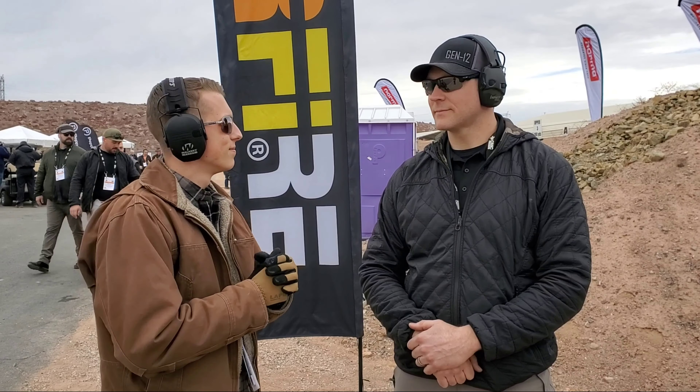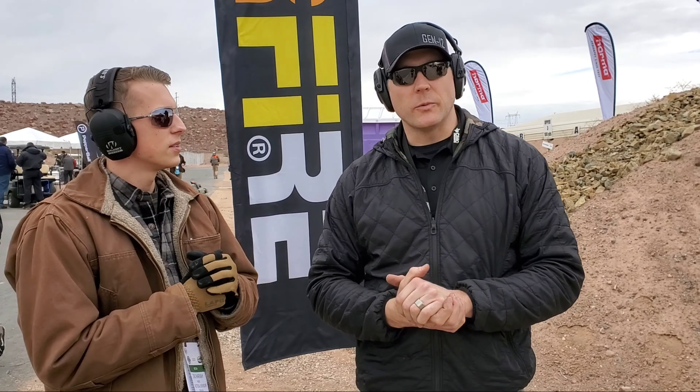Hey guys, I'm out here with Cody with Genesis Arms. He's going to go over some of their new stuff. Thanks man. Hey, we're really excited to be out at range day today. We've got a couple of really unique items on the range.